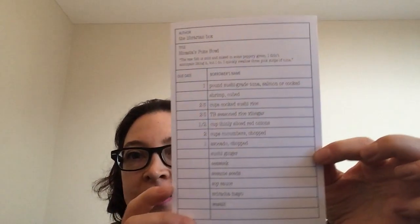The first thing I see is they always give you a recipe of some sort, and this one is for Nicasia's Pocky Bowl. I don't even know if I said that right, but that's really neat.